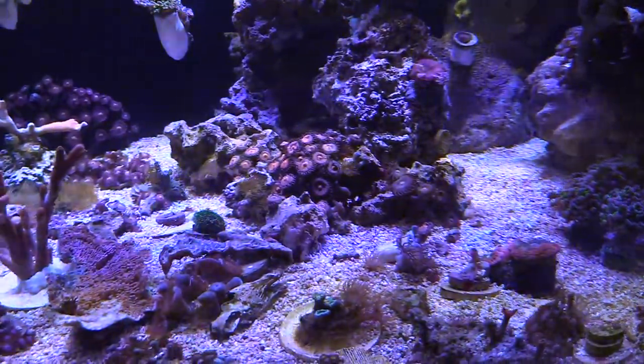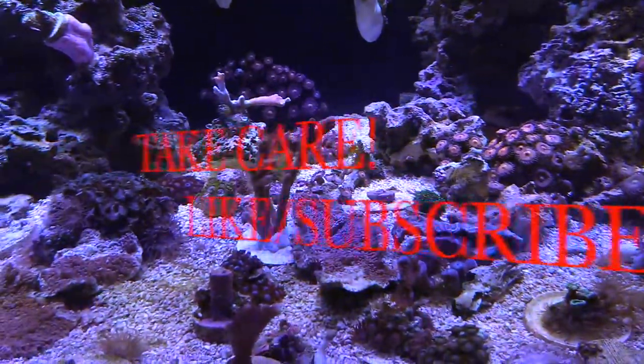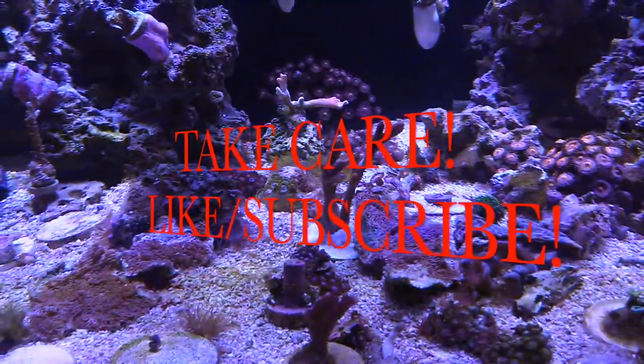So thanks for watching. You guys stay tuned for more videos. Hit that like and subscribe — all these videos are free if you want to stay up to date. All you have to do is hit that subscribe button. Thanks guys, you have a good one. Take care.